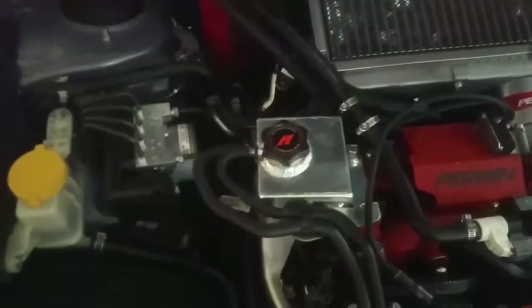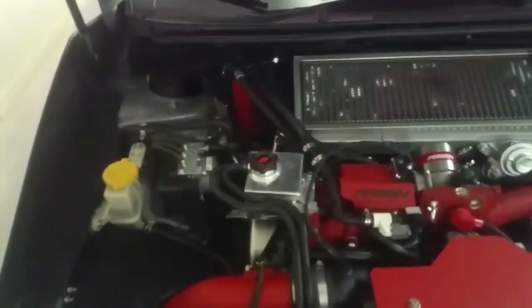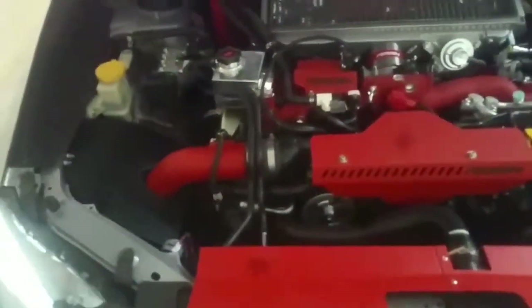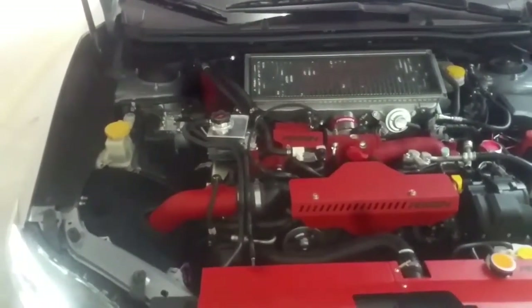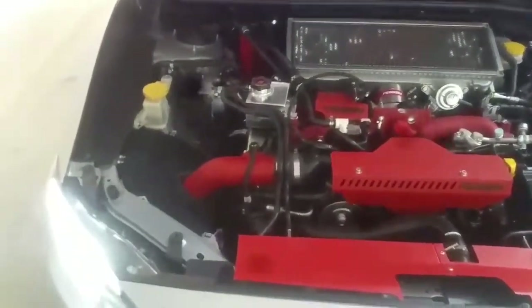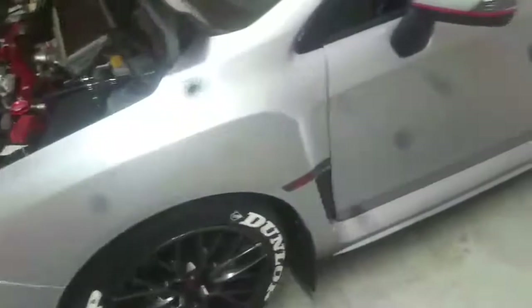I basically just pumped air out of the upper hose. I'm going to go ahead and start it so I can get some of this coolant recirculating through every hose. Everything is tacked, everything is good, so I'm going to go ahead and start it right now. We'll let that cool up a bit — and it's up to temp.